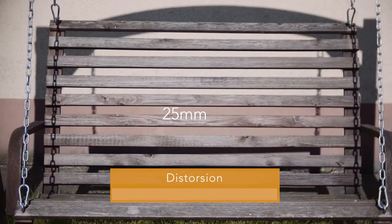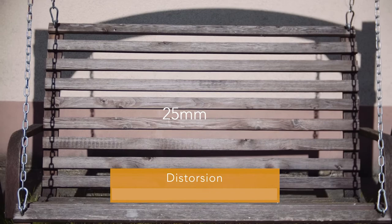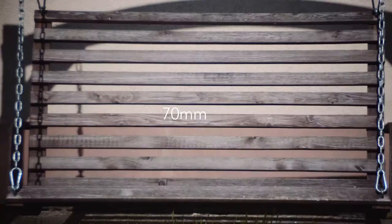A short note on barrel distortion: on the wide end there's quite some barrel distortion, which is surprising since it's only a 25mm Micro Four Thirds equivalent. And there's some severe pincushion distortion when you zoom in all the way to 70mm. Distortion is something you need to be aware of, but on vintage lenses I don't think it's that big a deal.